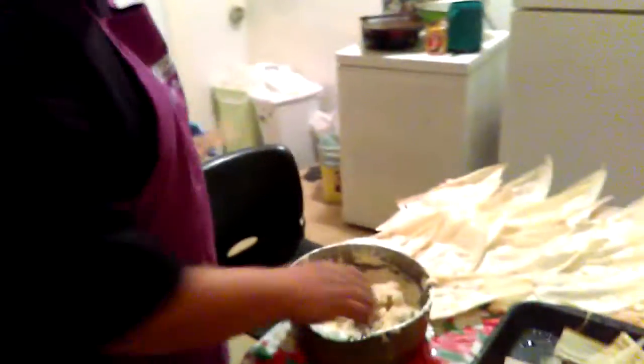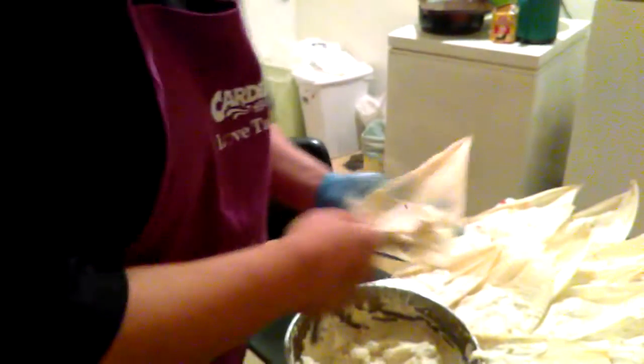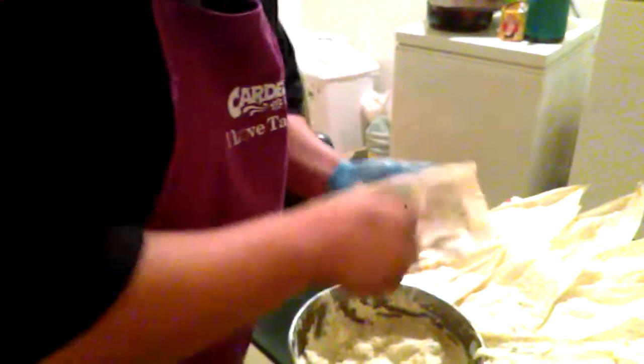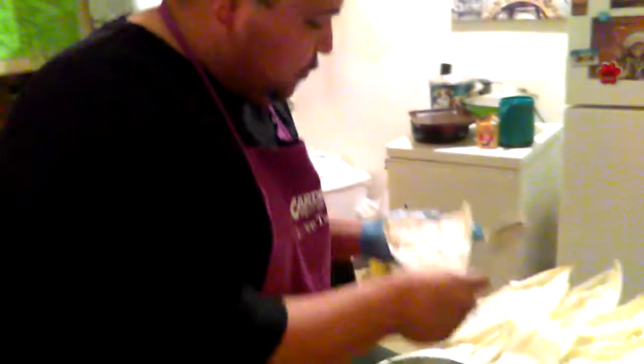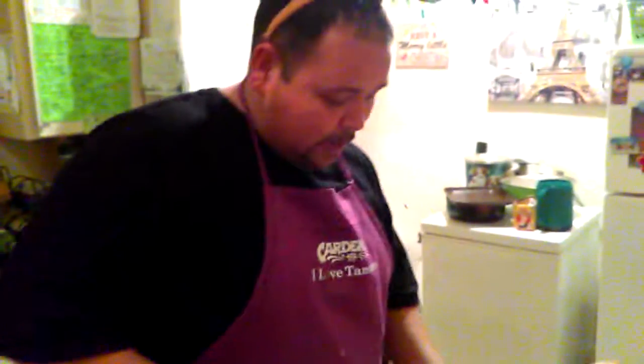I'm making green bell pepper and cheese tamales, and I'll just quickly make one real quick so nobody can say that I didn't make it. Merry Christmas to everybody, all subscribers — thanks a lot you guys, and I hope you're enjoying your time with your families.